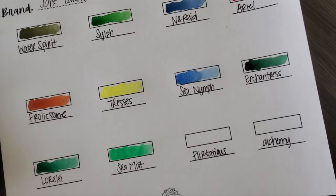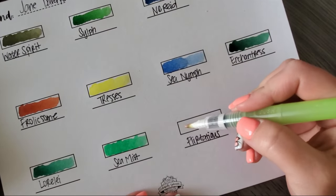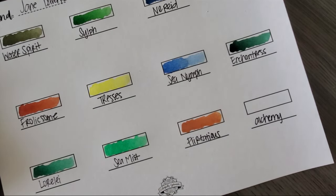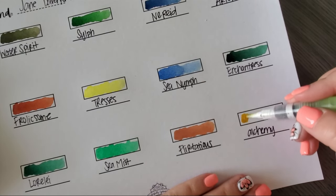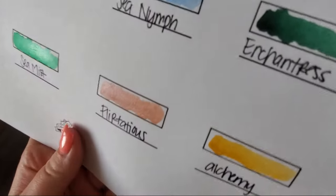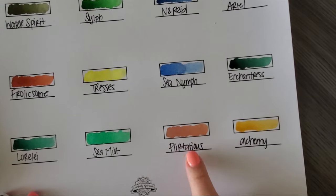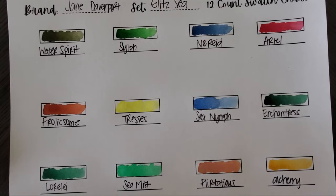Flirtatious — these must be the metallics because nothing so far has been metallic. These take some extra water; when you're wetting the metallics they don't wet as quickly or as easily as the others. Alchemy — I can see the sparkle on my brush, but does the sparkle translate onto paper? Yeah, you can see it — the shimmer. It's kind of a coral-ish orange and then a yellow gold. Kind of odd choices for metallics, but there they are.